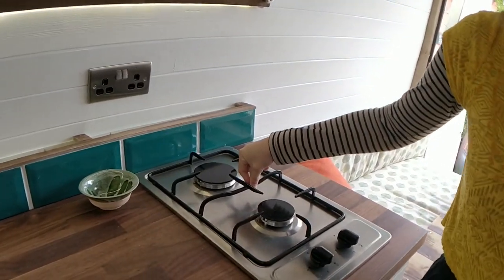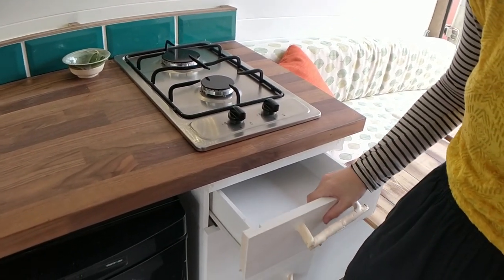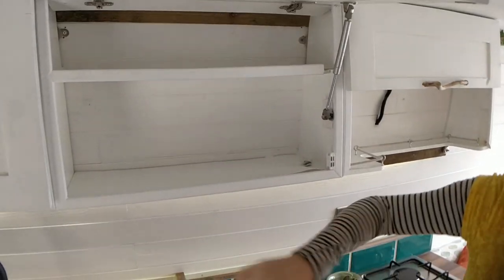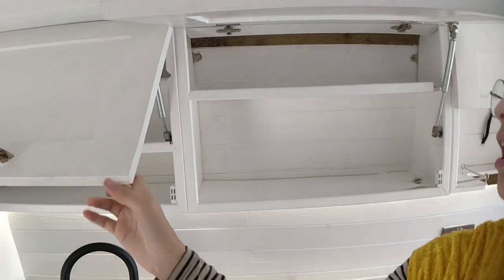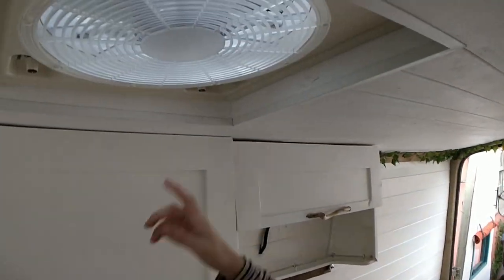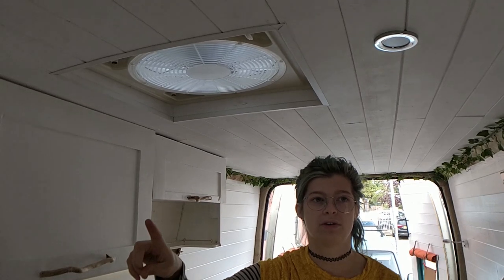The two-burner hob runs off of LPG gas as well. We've got drawers down here — mainly for other bits and bobs and clothes storage. And then we have these drawers here. They've got these lovely strut things that just stay open, so you don't have to hold the door open while you're rummaging through. And there's a 12-volt fan as well, and that blows air in for ventilation and also out for venting — for the fumes of the hob and anything like that.